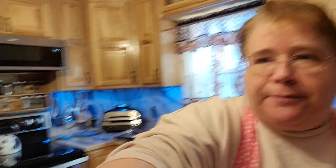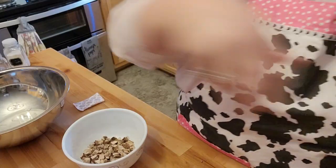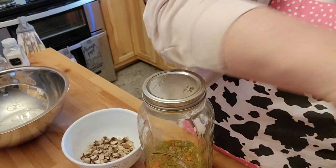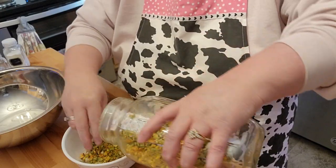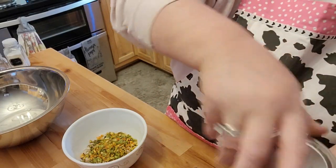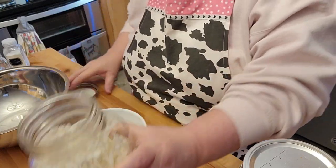I'm making a Philly cheesesteak meatloaf. I don't mind the Philly cheesesteak meatloaf because I just like all the stuff that's in the Philly steak. I'm going to take a little bit of mushrooms — now all these are freeze-dried. I'm going to mix a little bit of green pepper and onion into the meatloaf also, so there's going to be some onions, green peppers, and mushrooms.